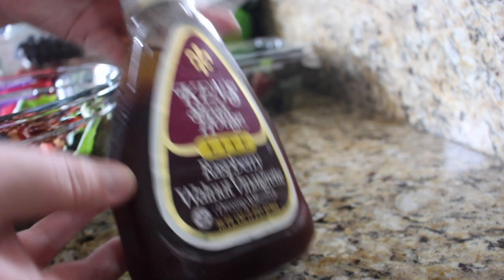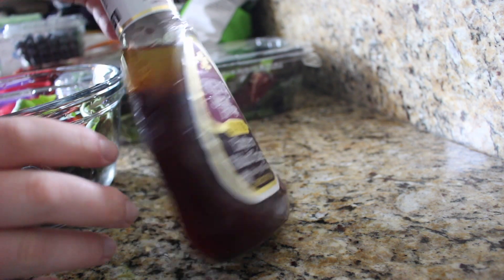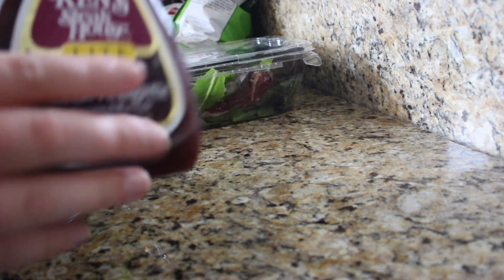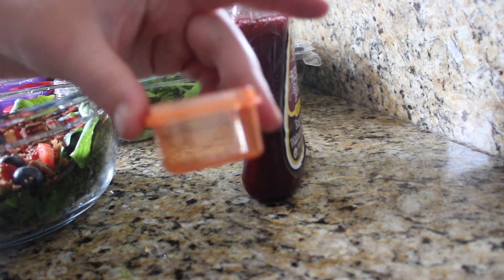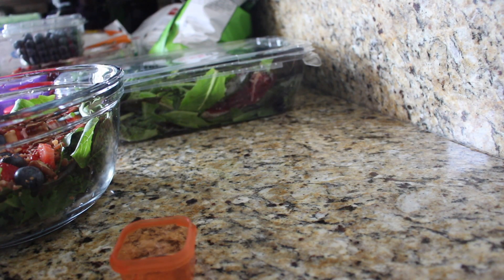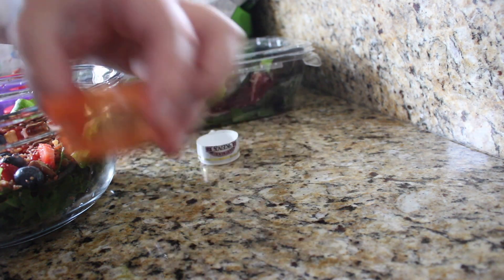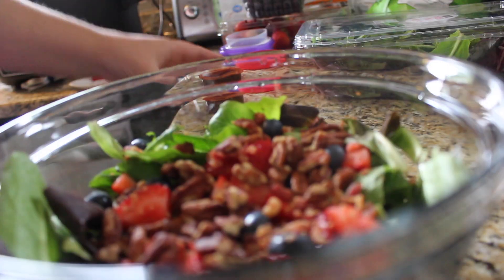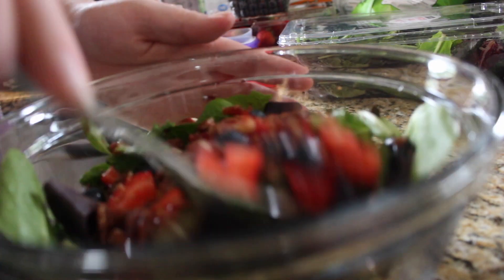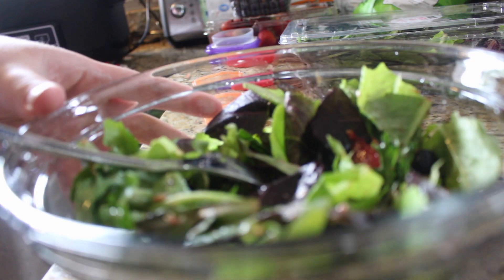The last thing is our dressing. You could definitely find a better dressing — this one has quite a bit of sugar in it. It's not one I would recommend as the healthiest option, but this is the Ken's Light Raspberry Walnut Vinaigrette. It is really good but it does have a good amount of sugar, so I would do your research and try to find one that doesn't. This is just what Walmart had to offer. You're going to use your little dressing container — it looks really small but once you put that amount of dressing on the salad it seems to be enough. I'm just going to go ahead and toss that dressing on and give this all a really good stir, and that right there is your really simple five-minute lunch.